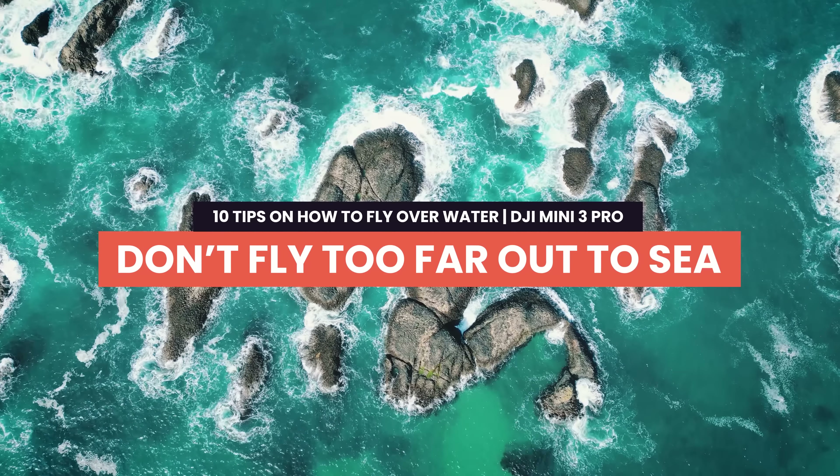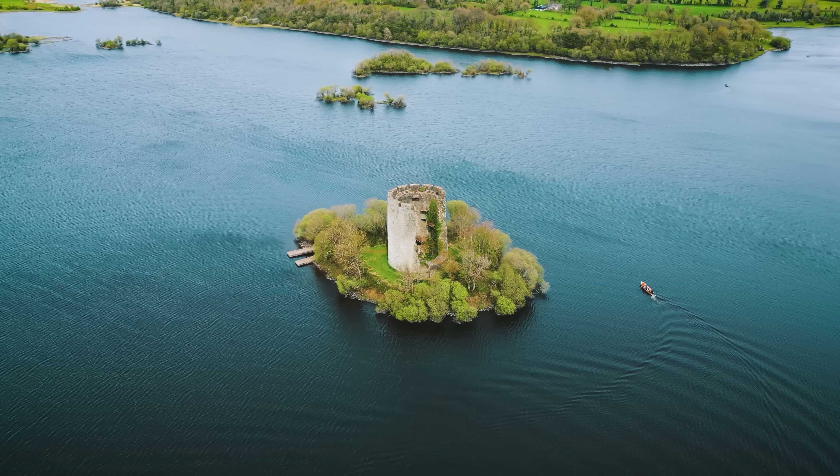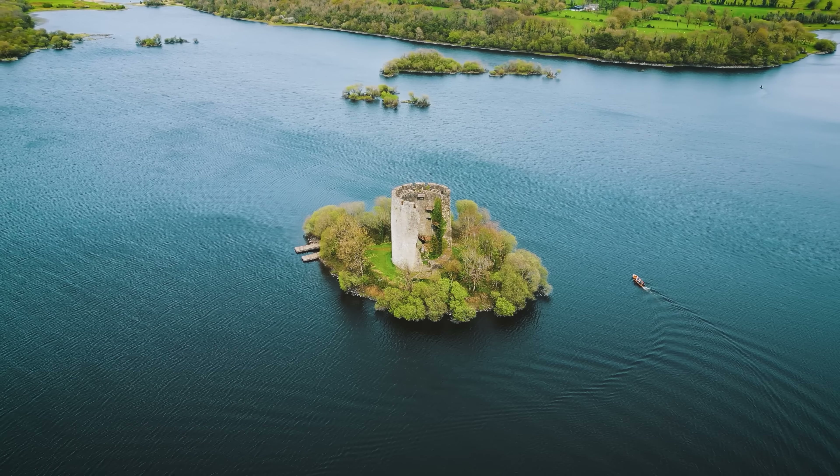Tip 3: Don't fly too far out to sea. If you get a low battery warning over land you can land and retrieve the drone, but over water there's only one place it's going — into the water. When flying over water, I rarely fly more than a couple of hundred meters away so I know I can bring the drone back if anything goes wrong.